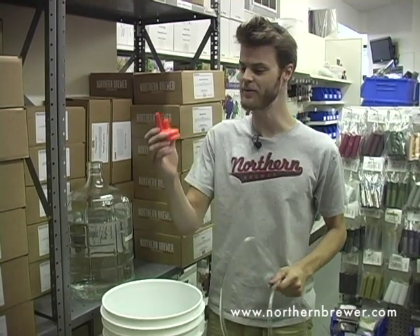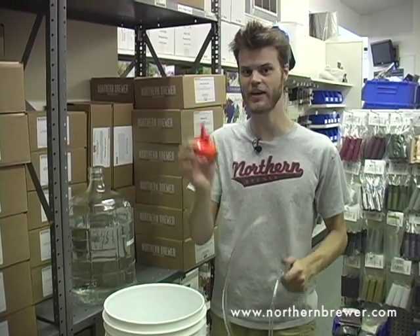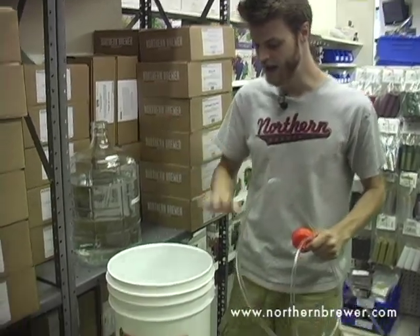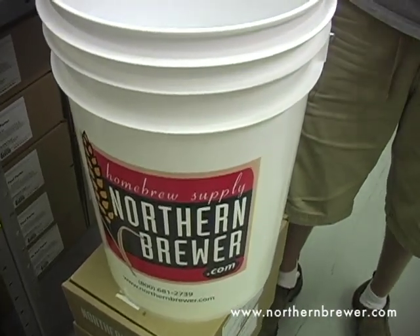Hi, I'm Ryan from Northern Brewer and I'm going to show you how to start a siphon with a carboy cap and a racking cane. So we've got the carboy cap, the racking cane, the vessel filled with whatever solution we're transferring, and the vessel that we're transferring it to.